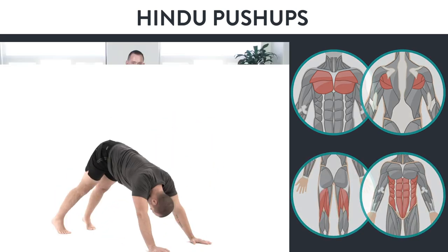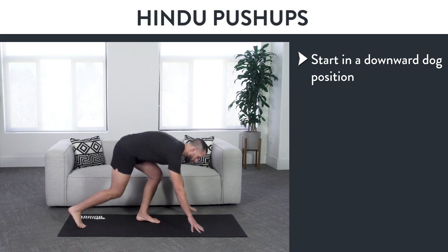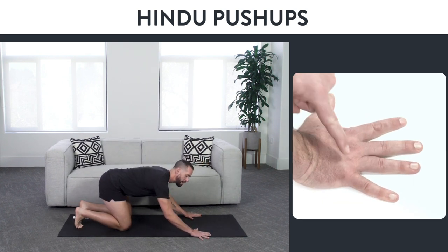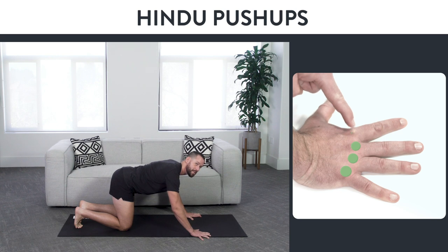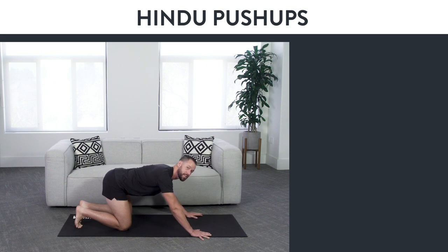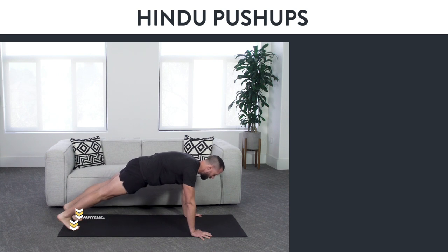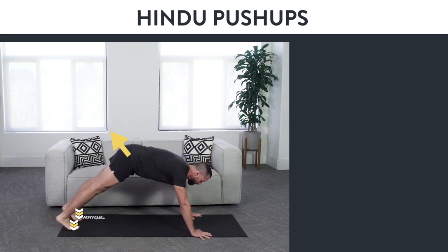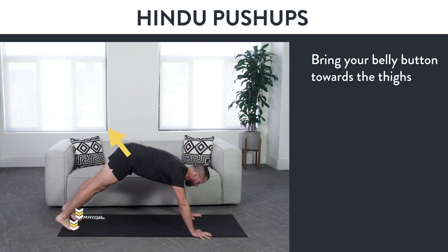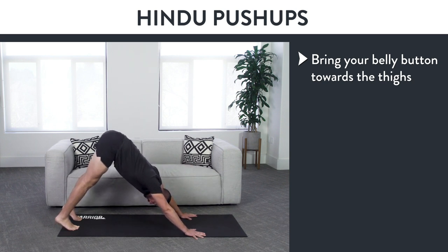Here's how to do it with perfect form. To start, you're going to come into what's called a downward dog position. Bring your hands down to the ground, press your palms on the ground, and the whole time you're doing this, squeeze your fingertips into the ground. That little bit of squeezing is going to activate your hands and wrists, protecting and strengthening them throughout the exercise. From there, press your toes on the ground and come up to that push-up position. Now drive your butt up and towards the sky, and think about bringing your belly button towards your thighs by pressing your fingertips towards the room in front of you.